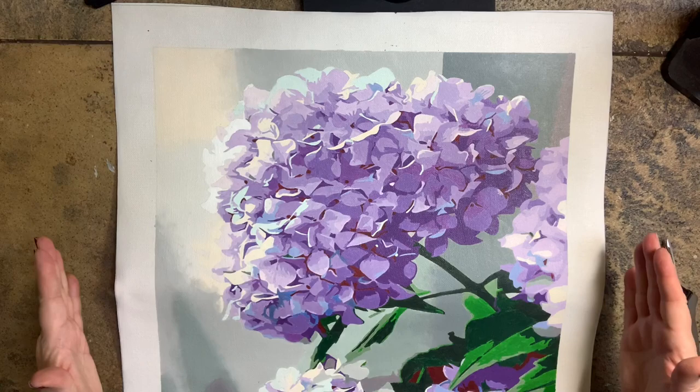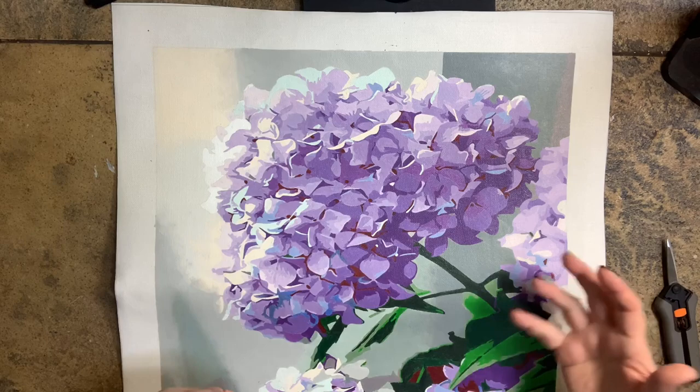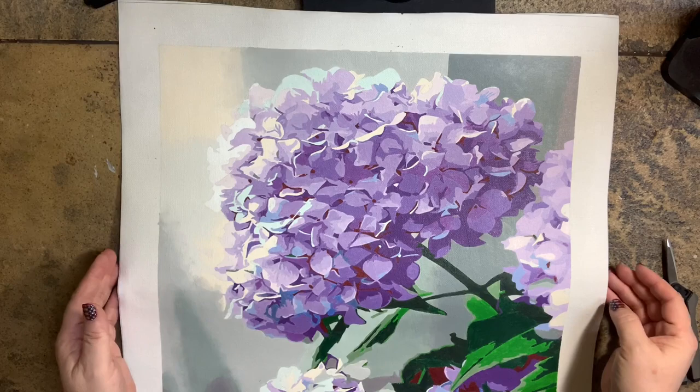Hello everyone, this is Melanie from Melanie B's Creative Studio. Today we're going to discuss framing, but not the framing that you're thinking of. What I wanted to do was find a solution that would be inexpensive and would allow me to switch out the paintings that I have on display.